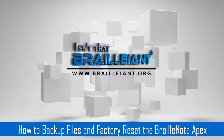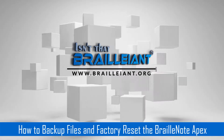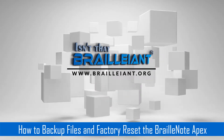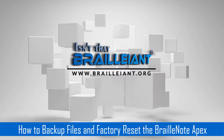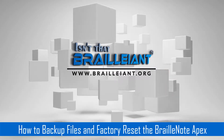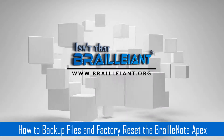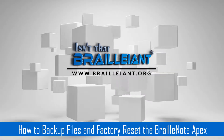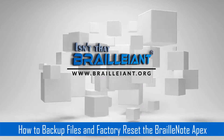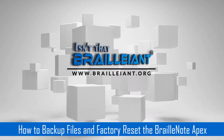This is going to be my last day of recording for the BrailleNote Apex, as I am getting the BrailleNote Touch tomorrow. I'm going to cover backing up your files as well as how to perform a factory reset. These are the procedures you need to go through when you are giving your Apex away to somebody else, donating an Apex, or perhaps getting a new BrailleNote.